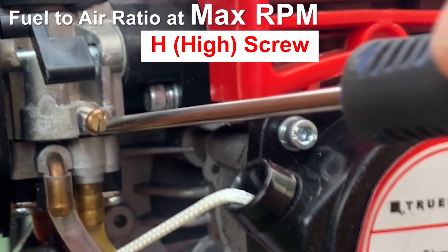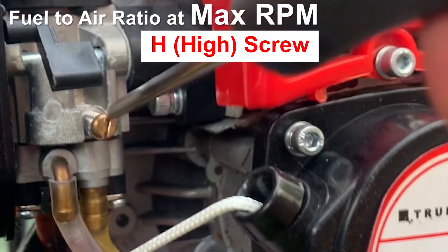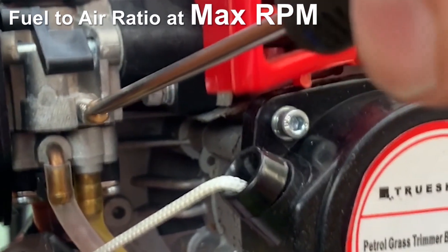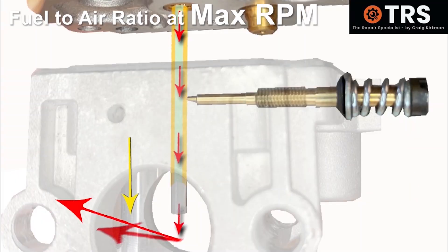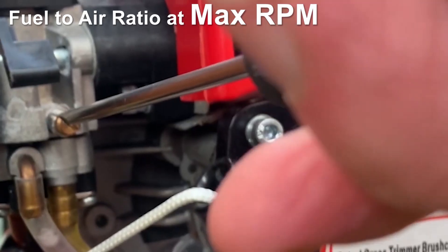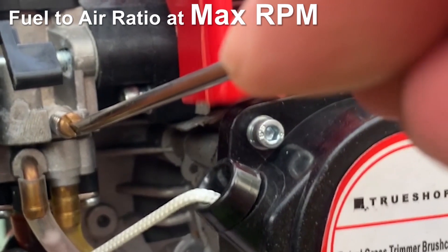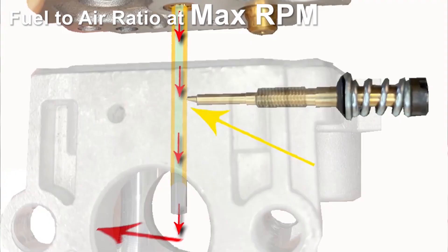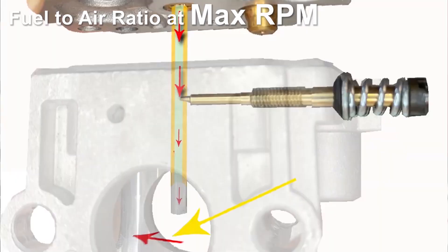With the engine running on maximum, I'll take a flat screwdriver to the single adjuster screw. If I unscrew it anti-clockwise slowly, you'll hear the engine starting to change its tone. Screwing the screw out is delivering more fuel down into the main jet — a richer supply than the engine can comfortably combust — so it makes this sound and the engine revs start to lower. If I start to screw it in again, the engine revs start to raise because it's reducing that large amount of fuel and the engine can combust this amount much better.